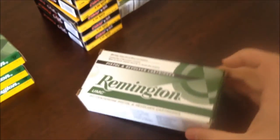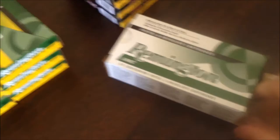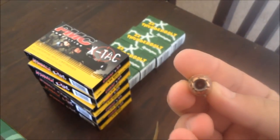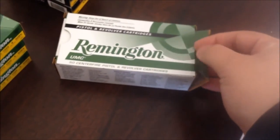I also got some .45 for my pistol. I got hollow points, because I need hollow points. The difference, if you didn't know, is that hollow points are just that — hollow. As you can see right there, the inside is hollow. The theory is that when it enters the body, it will expand and do more damage. So it's preferred for home defense and self-defense if you carry.